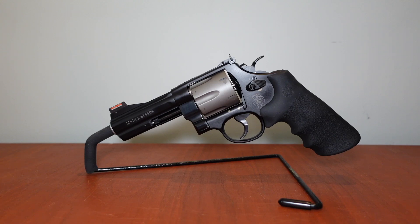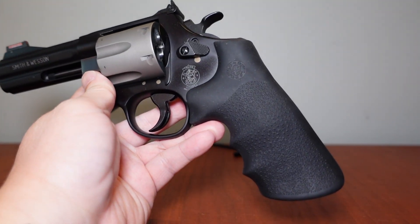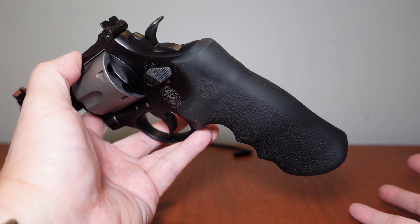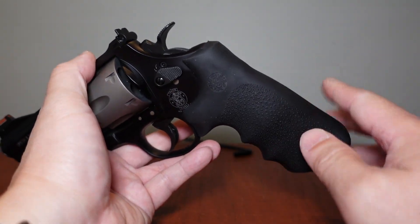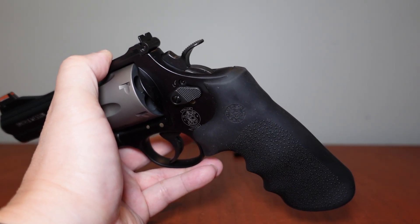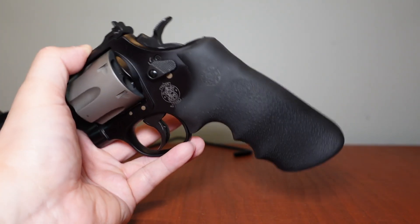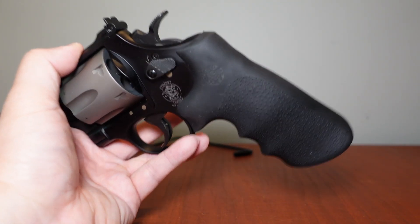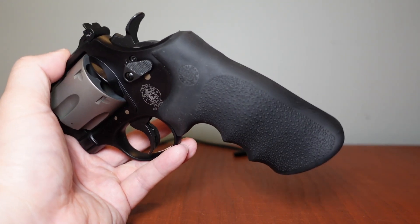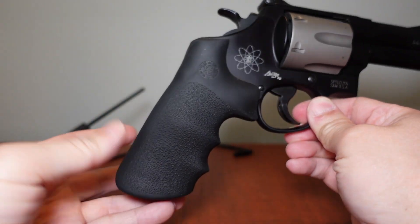If you get a 329 PD, it's going to come with wood grips — take those right off if you're planning to shoot any .44 Magnum. They are going to dig right into the web of your hand and the grip is not secure; it's going to be twisting and pushing. The synthetic grip that also comes with it is mainly for .38 Special and .357 Mag — don't use those either.